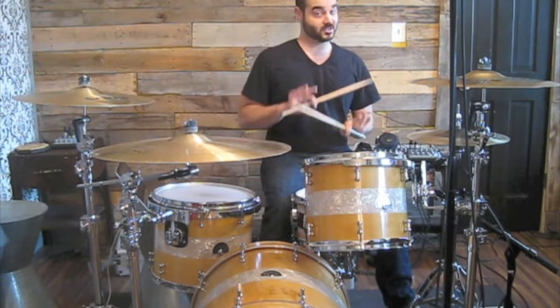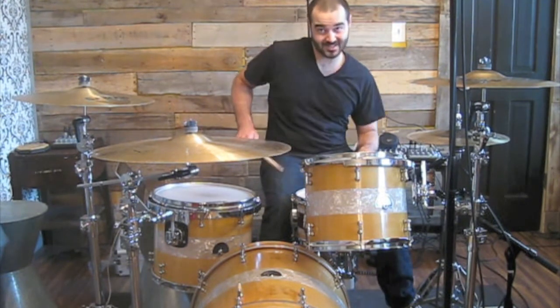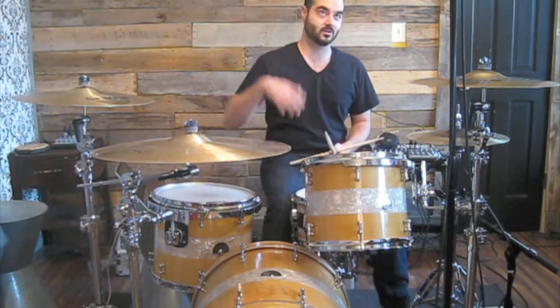That's six strokes right there: one, two, three, four, five, six. And you always accent the down stroke, or the first stroke. So it's going to sound like this if you do it in repetition.